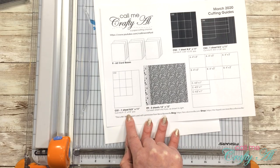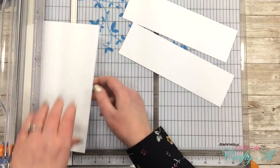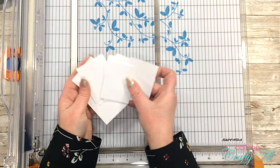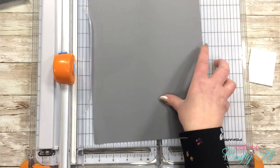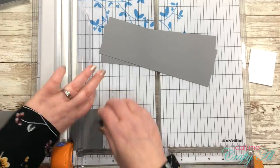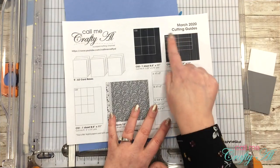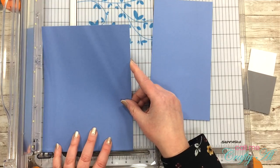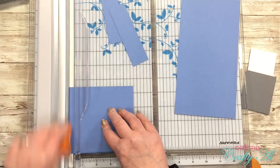Next I'm going to cut my piece of white card stock into nine pieces that are two by two and a half inches — this is CS1, which you can adjust to fit whatever sentiment or image you'll be stamping. Just make sure you also adjust CS2 to fit these like a mat. CS2 gets cut into nine pieces that are two and a quarter by two and three quarters inches tall. Then I'll cut the blue card stock CS3 into nine pieces that are four and a half inches wide by one and a quarter inches tall — cutting two strips four and a half inches wide and then trimming those down to one and a quarter inches tall until I have nine pieces.